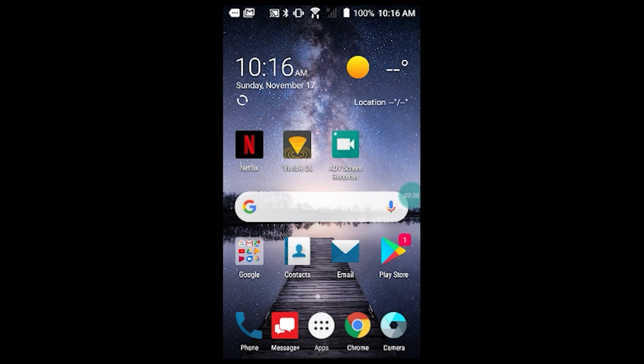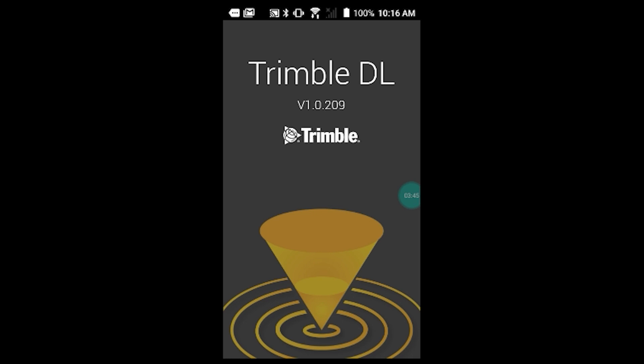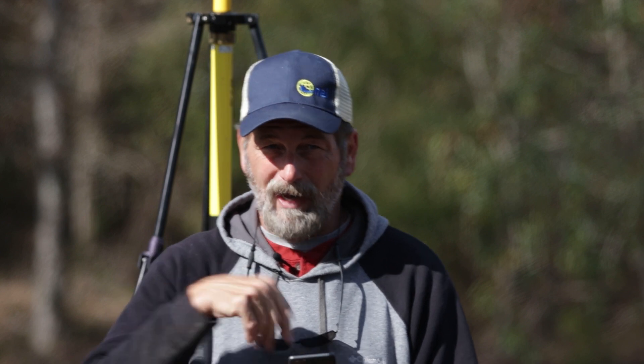I've already downloaded and installed it on this phone, so let's go into Trimble DL. Once I'm in here — there it goes — the first thing it asks us to do is connect to the receiver.